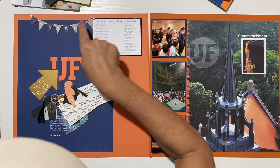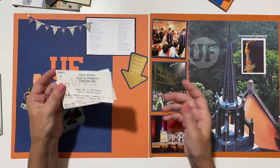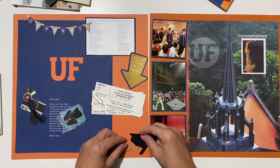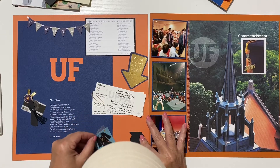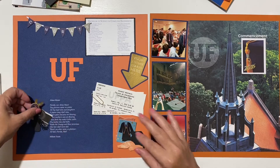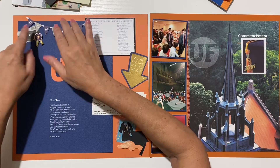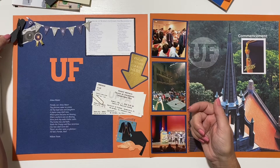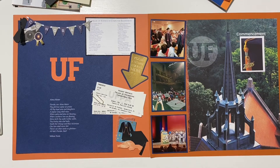I'll put a tiny dimensional dot right there and place the banner. I also have two of the tickets - I don't know what happened to the others, but two is enough. I'll create a little cluster with my gator, and the camera will sit underneath since this is going to be lifted. Then I have a little diploma and a cute little tassel, so that will go somewhere like that.